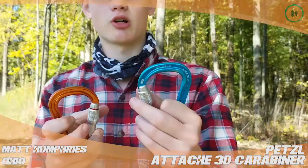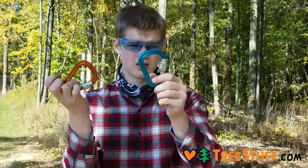Speaking of screw gate though, that's where its main problem lies. It gets tight, it gets locked up, and you have to get a wrench out.